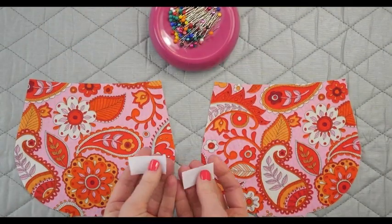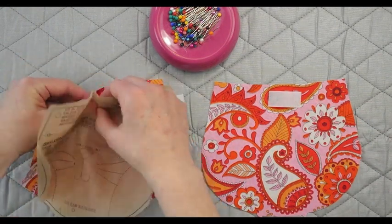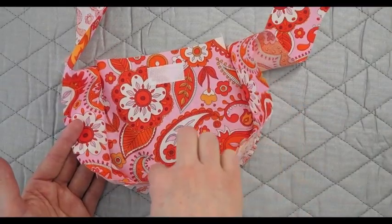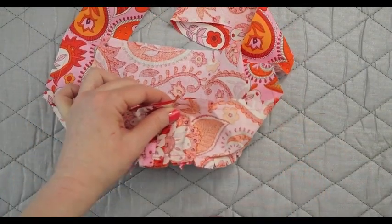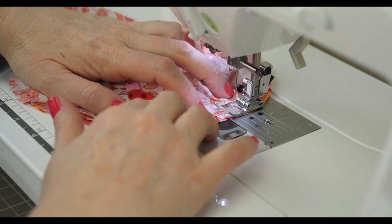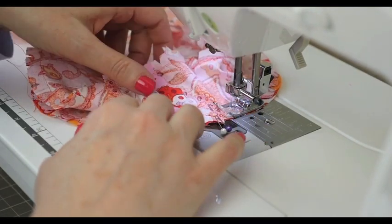The purse has hook and loop tape as a closure. These go right onto the lining pieces — we'll use the pattern as a template for placement and then sew right around. Then we'll construct the lining the same way that we did the outer purse, except this time we have to remember not to sew between the notches. Leave that as an opening, so when you get to your machine, make sure to back tack right near those opening pins.